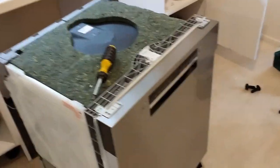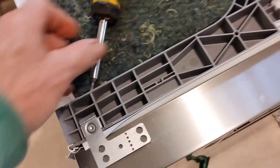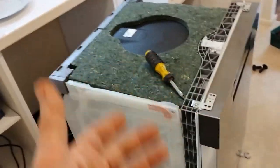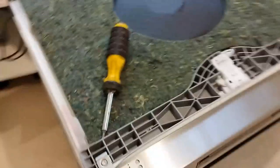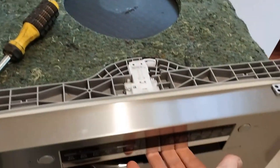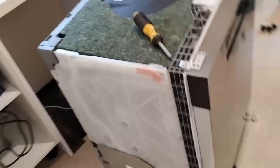Okay, installation of a Bosch dishwasher. Put these two brackets on there like that — it's got a Torx end on it, one there and one there. What we're doing is, because there's no actual weight in it, if you try to open the door the whole thing will tip.